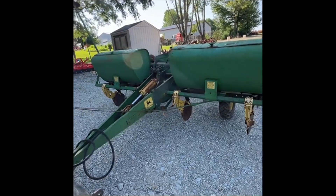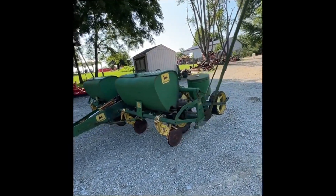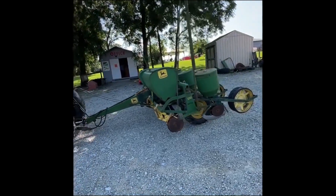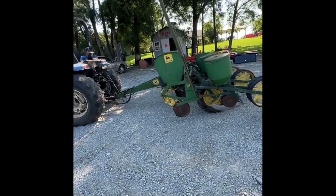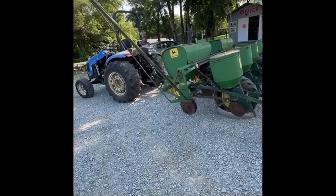Folks, here's a real nice John Deere 1240 four-row corn planter. Excellent shape. Fertilizer boxes look good and the seed boxes also look good. Good press wheels, and we got the markers working — we're going to raise it up and down a couple times and show you the markers for it.